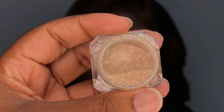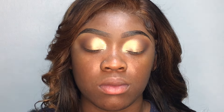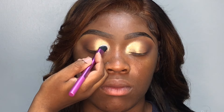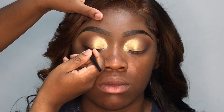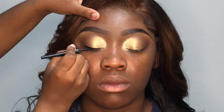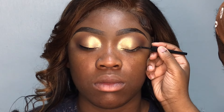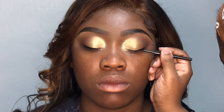I'm going in with this pigment from Jay LaRue and I'm going to be tapping this on top of her eyeshadow. You don't have to go in with any adhesives, you can just go directly on top of the eyeshadow. Now I'm just going in and I'm lining her eyes using my Wet and Wild black liquid liner. I'm going back in with that black eyeshadow and I'm using it to blend out the edge of her liner.